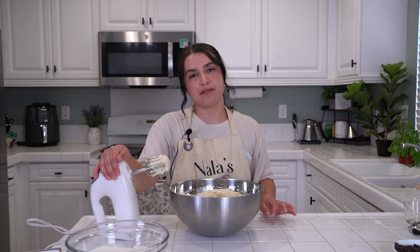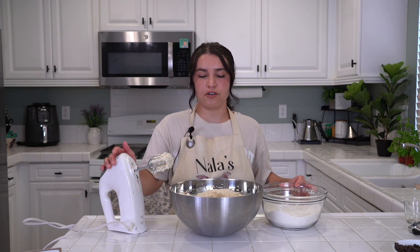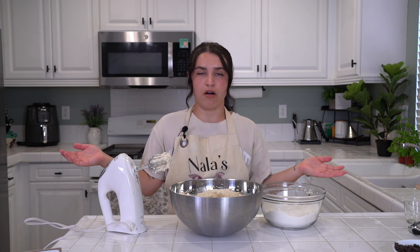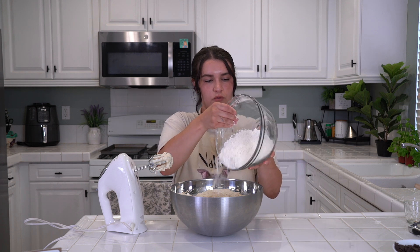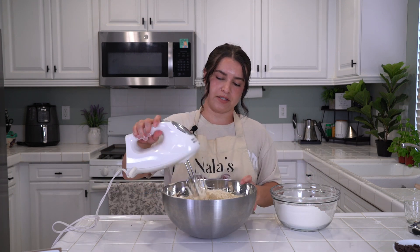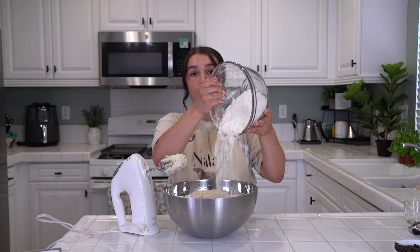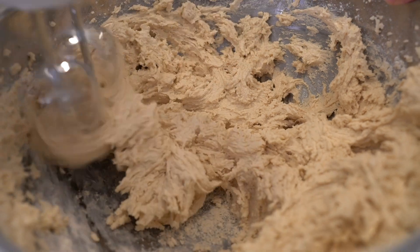Now you're going to keep the mixer going. Dump in your dry ingredients and on a low speed mix until all combined. Let's do it. We'll do a little bit, then add the rest. It's all well combined.